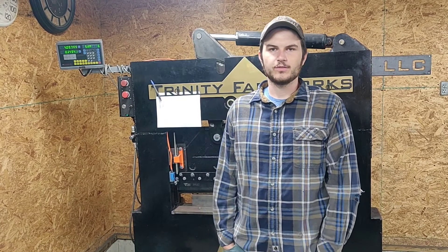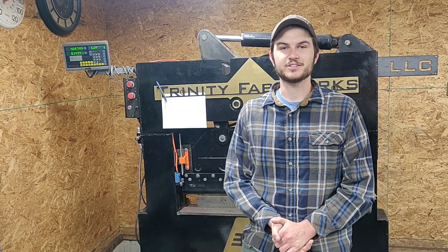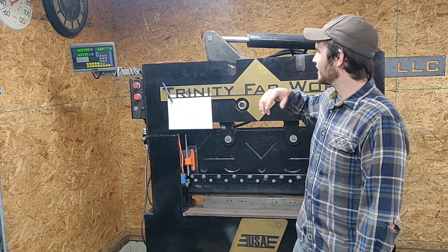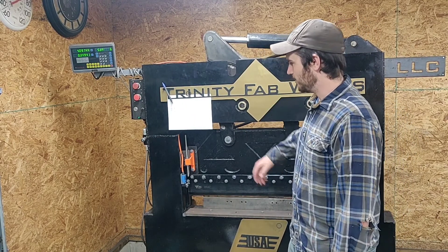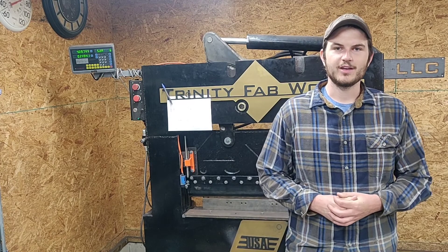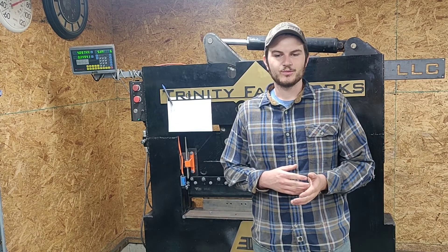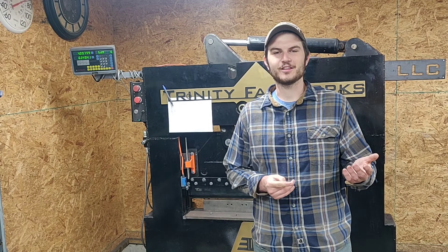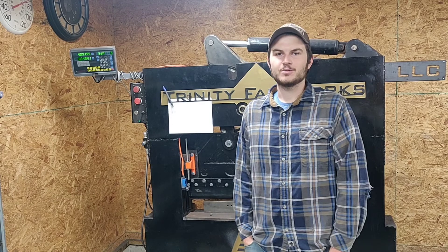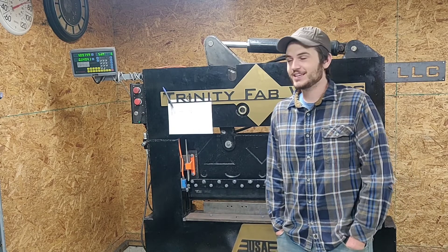I designed it after I already had the material. I took my measurements, put all my material into CAD, and kept working on it until I figured out I could use every square inch of that material to make it as big and as strong as possible. The only steel I bought brand new was the 3/16 plates I overlaid on the front and back to cover up some of the tubing and tie it all together. Everything else I bought at one time — I drove out to Grand Rapids and someone was selling a bunch of heavy steel out of their apartment complex garage. I got a really good deal on it. It was a good learning experience.